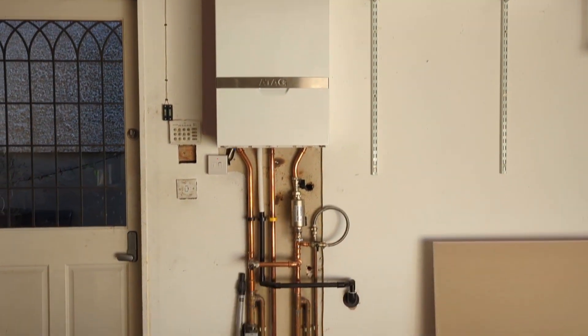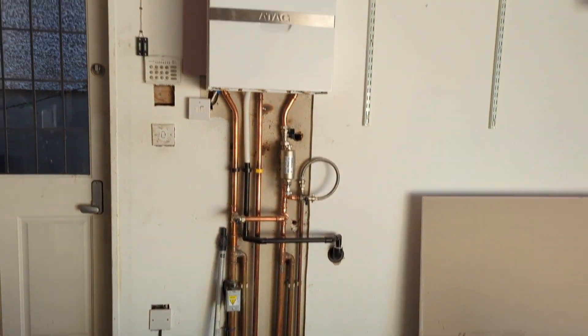Hi everyone, welcome to today's video. I'm going to be doing another day in the life of a gas engineer video. I got a lot of positive feedback on the first one so I'm going to continue doing a few of these. These are a few jobs that I went to on Friday — it's a bit of a mixed bag again, so hope you guys enjoy it.